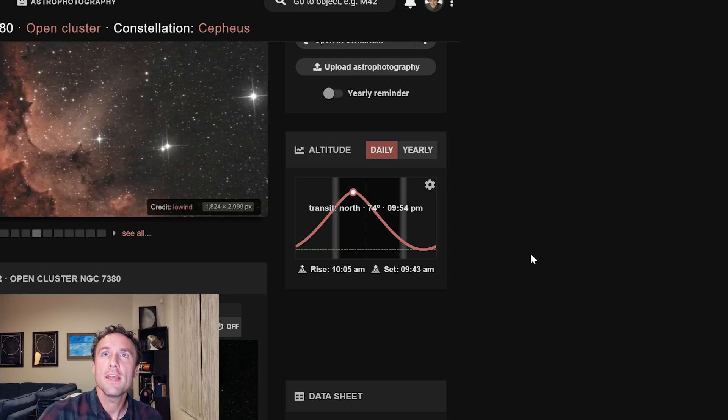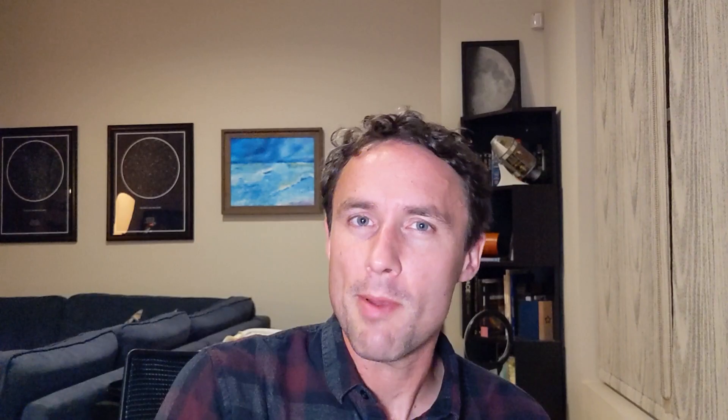It's transiting at about 9:54 PM, so it's actually a perfectly good time to be shooting it. I'm hoping for maybe 10 hours total integration, fairly evenly split between the S, the H, and the O.